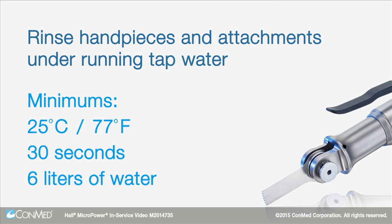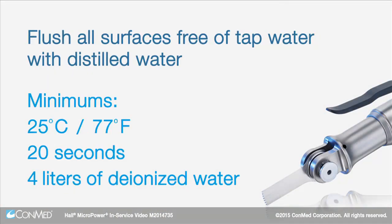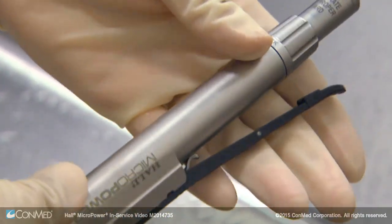Rinse the handpieces for a minimum of 30 seconds using a minimum of 6 liters of water. Flush all surfaces free of tap water with distilled water at a minimum temperature of 25 degrees Celsius or 77 degrees Fahrenheit for a minimum of 20 seconds using a minimum of 4 liters of deionized water. Ensure that the handpiece is visibly free of detergent or cleaning residue.